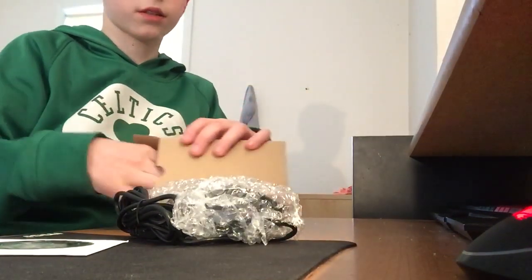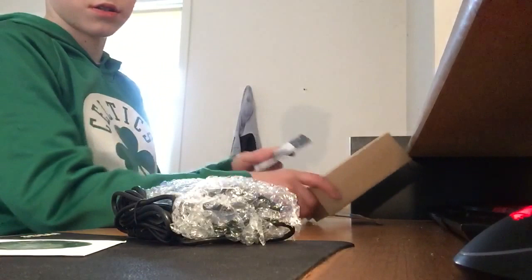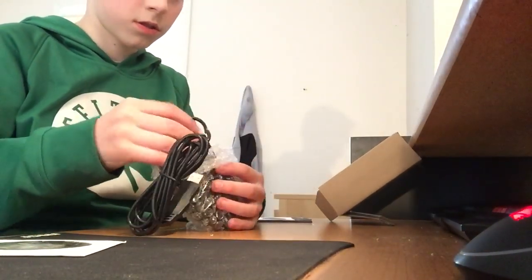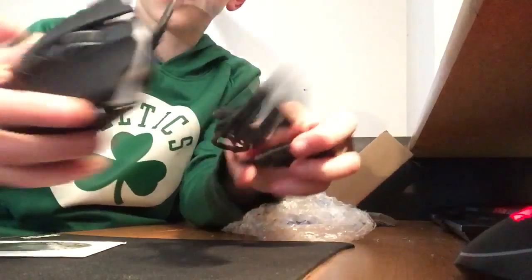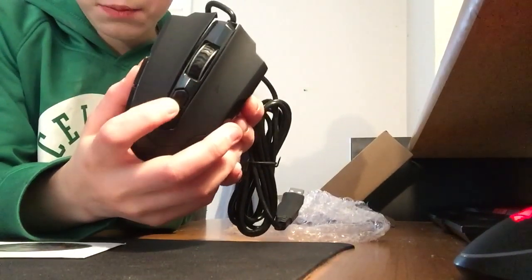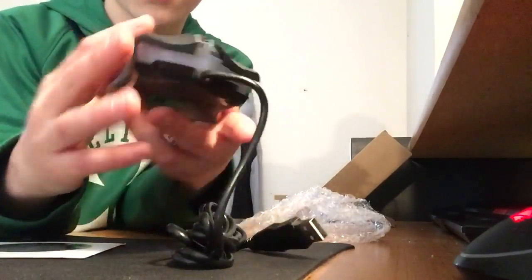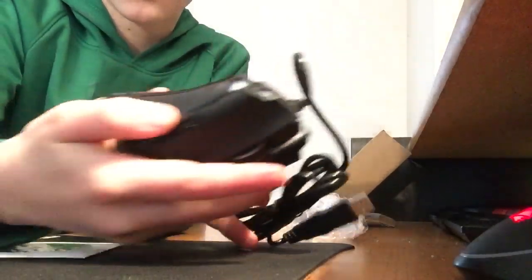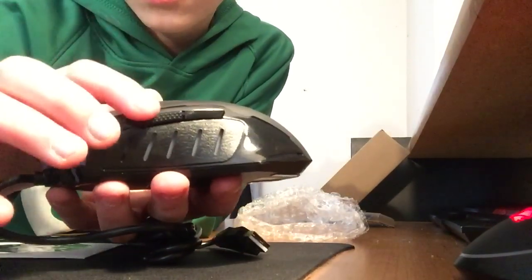All right, so this is what it looks like. It does have lights, I'm pretty sure. Yes, it definitely has — whoa. Yo, this feels so sick. It actually feels so sick. It looks like it's got some two — I think these are DPI buttons, maybe even the scroll wheel. Very, very sick. And then there are some LED lights right there. You can see there's probably the PicTec logo right there. Then you've got the two side buttons — one and two.